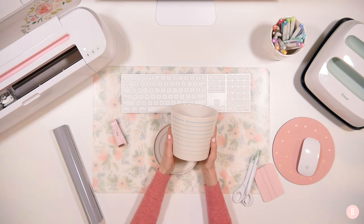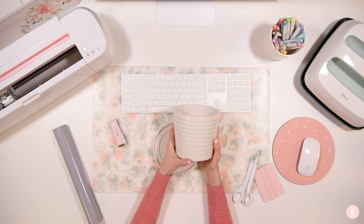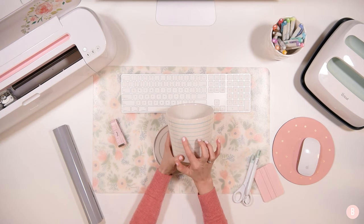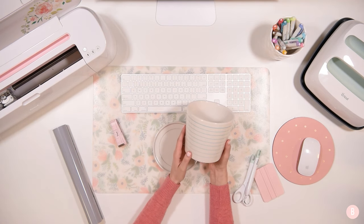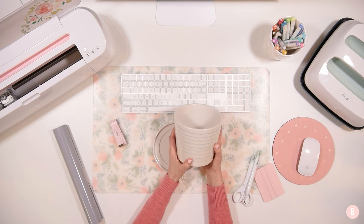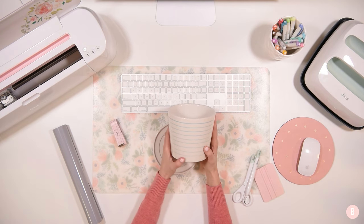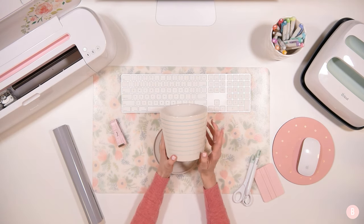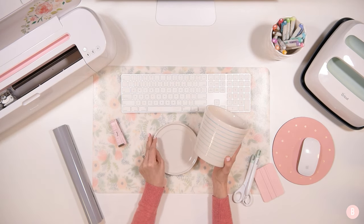I just struggle so much with keeping my plants alive, and it's not because of lack of good intention. I think sometimes I just don't understand watering versus over-watering versus under-watering. So I'm going to put a really sweet little saying on here that says 'please don't die' — because a friend had a little pot with this saying and I thought that is so me, that is 100% me. So instead of tracking it down I'm going to make one for myself.